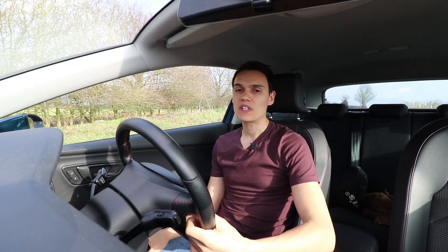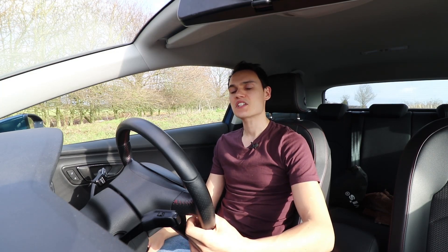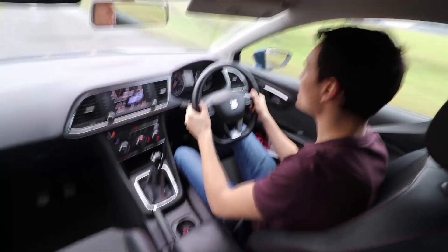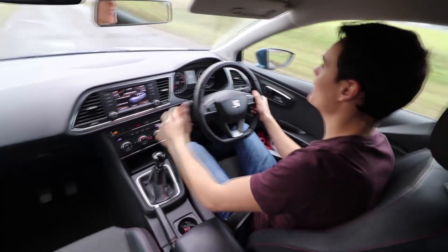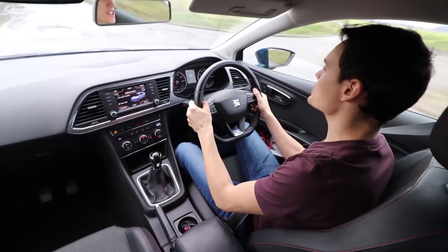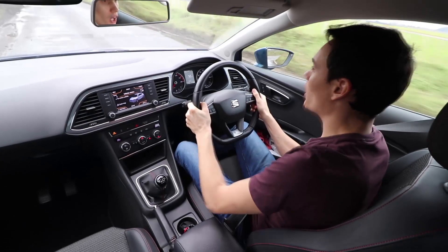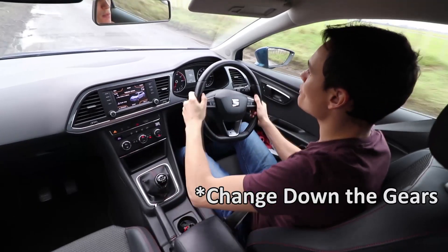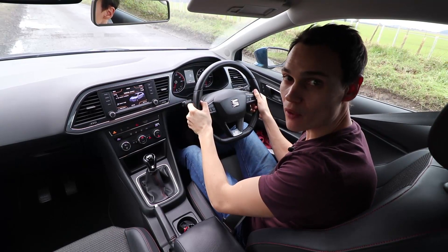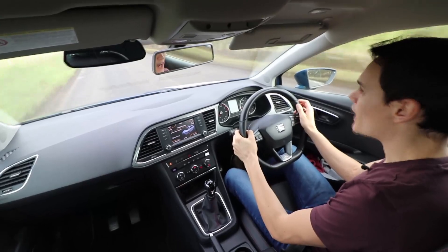In a manual car you don't need to change up and down the gears one at a time — you can actually skip gears. But why would you want to do this? Here I'm going to start slowing down. I'm in fifth gear and I'm going down one gear at a time. As you can see, having to do all this leg and arm work to slow down through the gears at the same time as slowing down is prohibiting how quickly I can slow down.